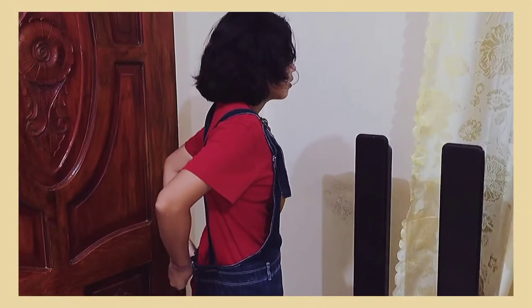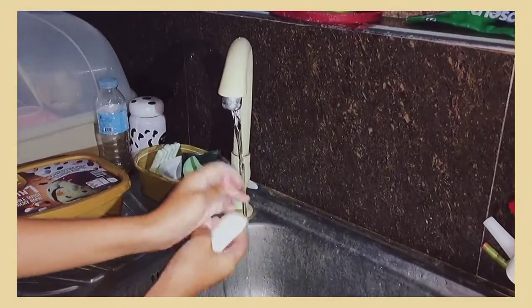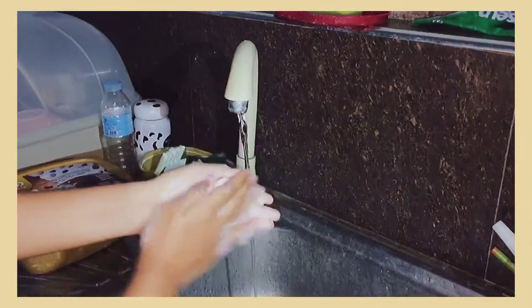Before anything else, wear your apron and your hairnet to protect ourselves while cooking. Of course, do not forget to wash your hands from time to time, especially that we're in a pandemic. So let's start.